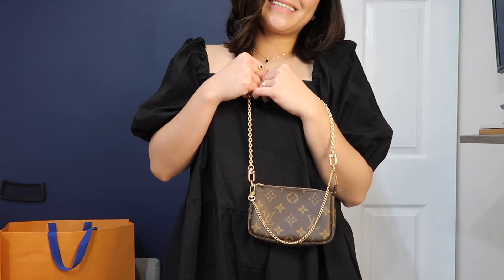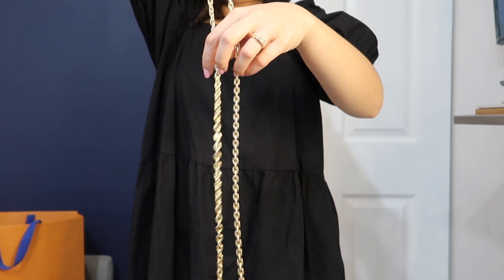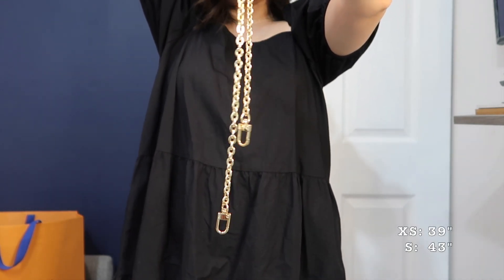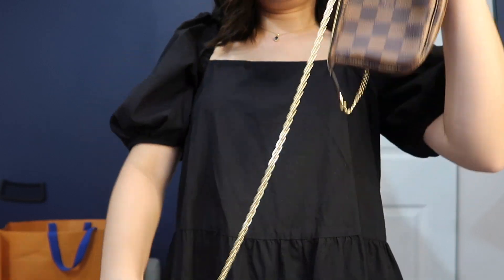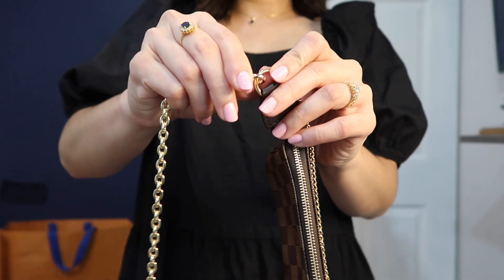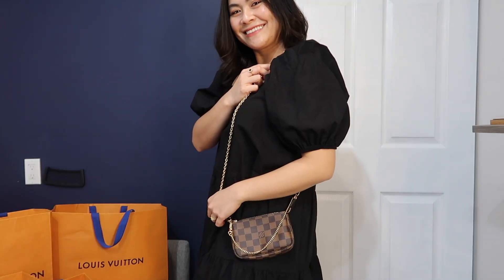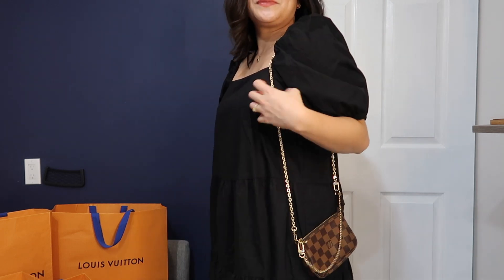I also have the oval chain crossbody strap in two sizes — the extra small and small. For height reference, I am 5'2" and the website recommended that extra small was best for me. With the mini pochette I find the extra small the perfect length. I actually use the size small for my Louis Vuitton Favorite MM bag, but this is the extra small length.